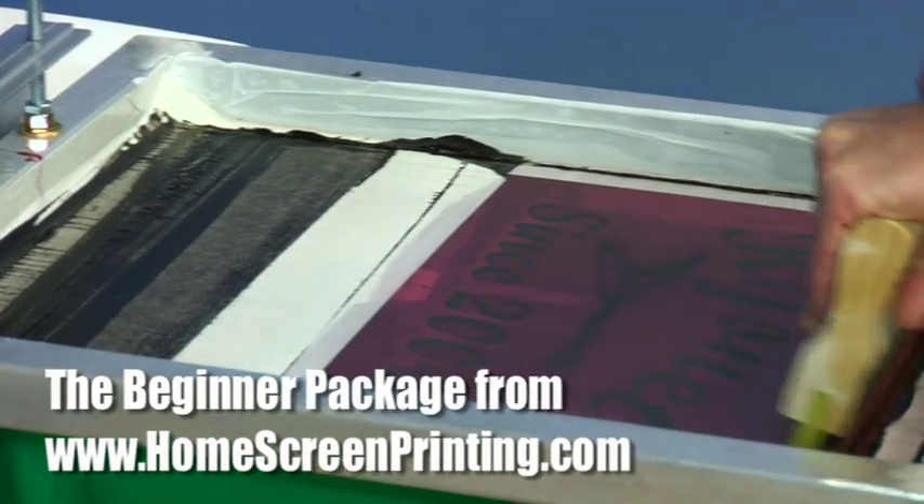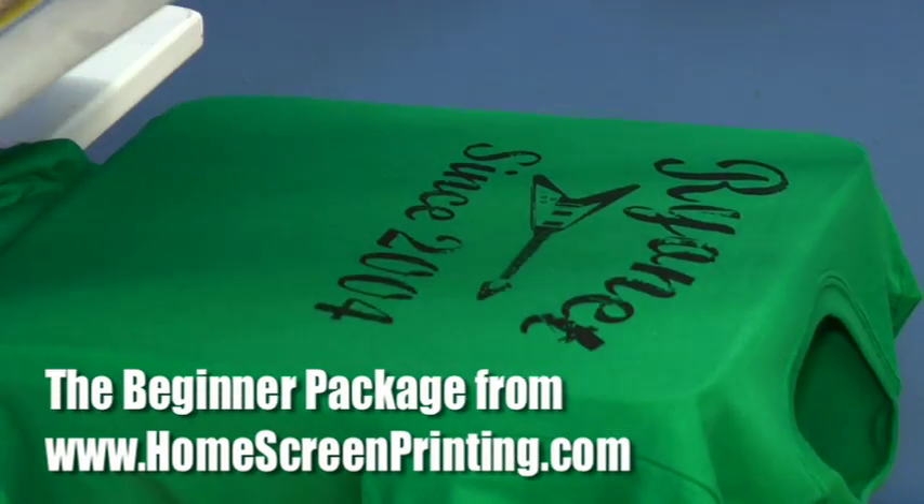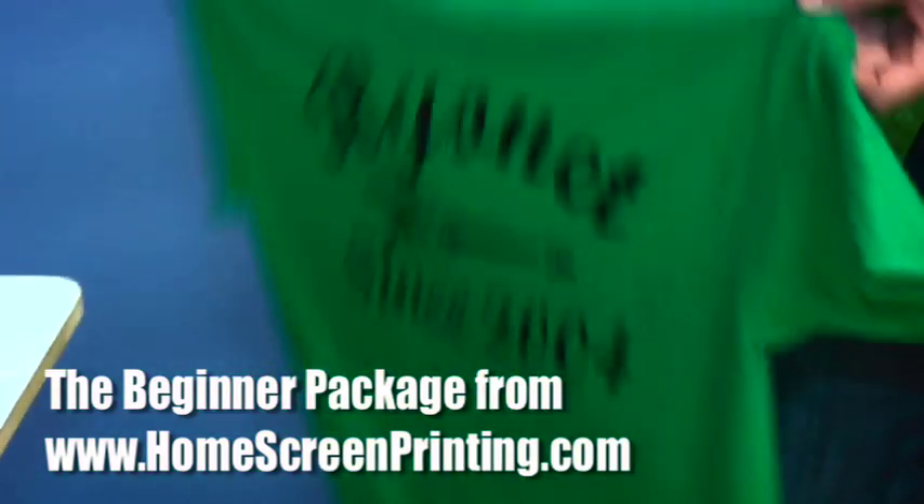If you want to learn how to screen print before you invest in a professional package, or just want to make shirts as a hobby, the beginner package from homescreenprinting.com can help you get started for under $100.